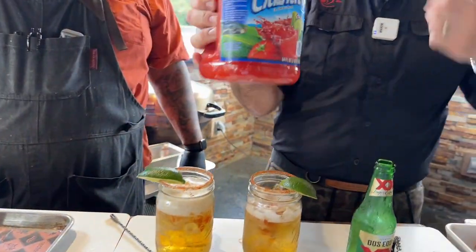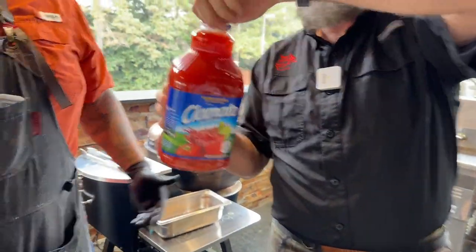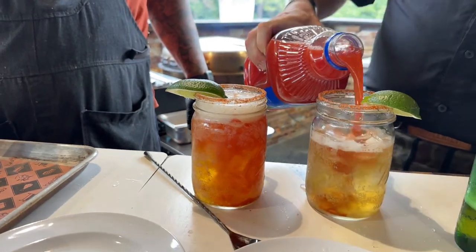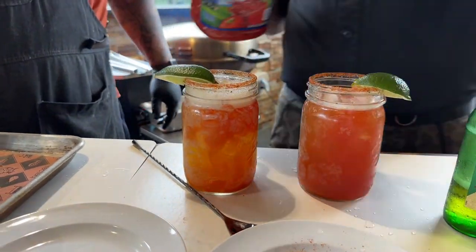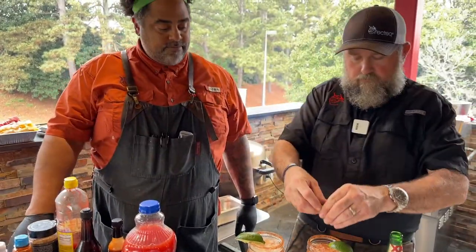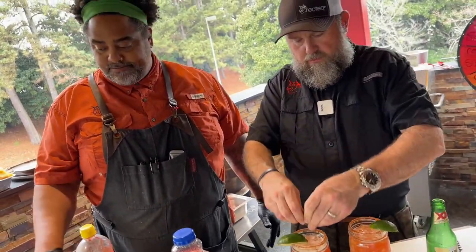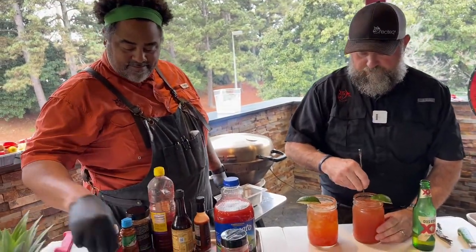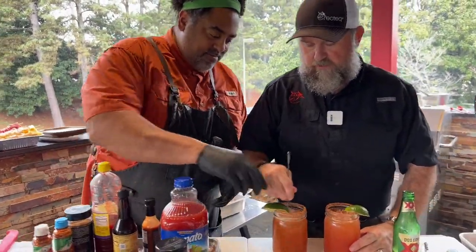Then we'll take some tomato juice — you can use all kinds. V8, Campbell's makes a really good tomato juice. You can also use that Dirty Girl Bloody Mary mix — works really well. Take a little bit of lime juice. Take our stir here. Don't stir it too much because it's got some carbonation in there.